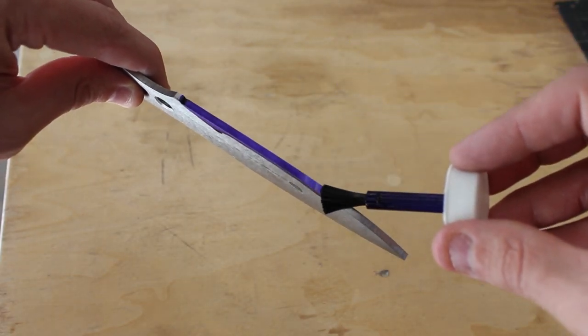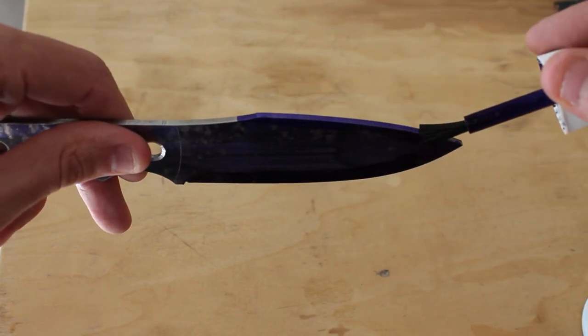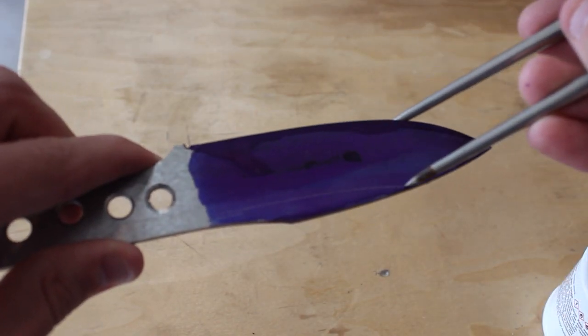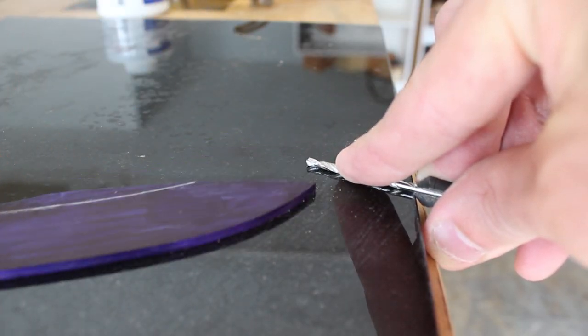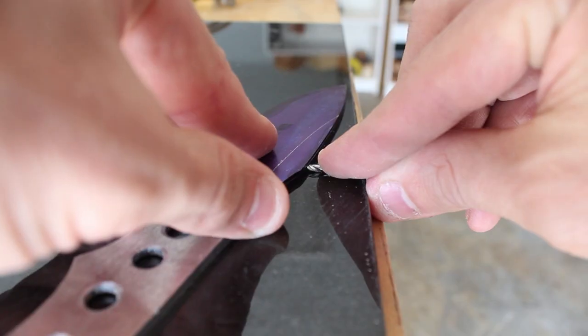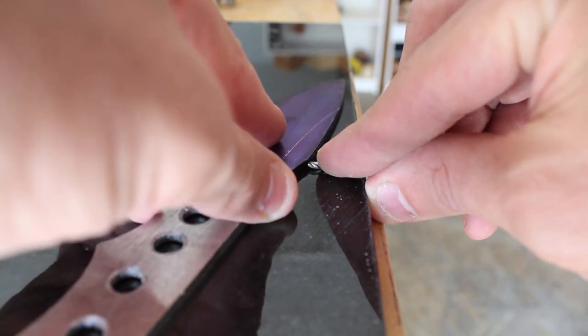Now I'll be using some blue layout fluid again to mark out the apex of the blade and some of the various grinds that I'll be doing on the knife. You actually don't need anything special to mark out the apex of the blade — you can just use a drill bit.